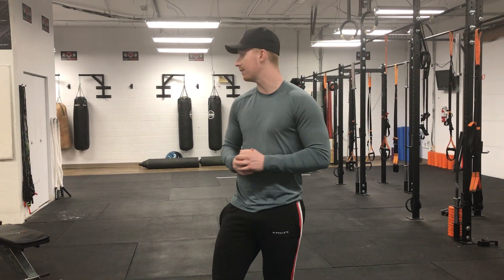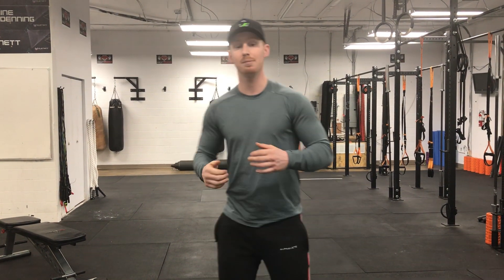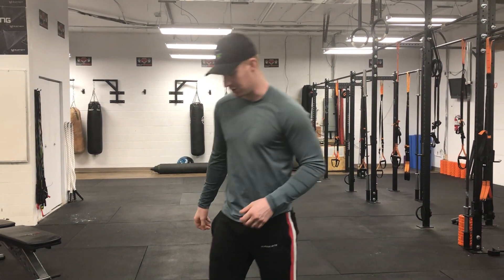We're going to go over our dumbbell reverse fly. In a lot of cases you may see a dumbbell reverse fly on a bench, like an incline bench supported. That's totally fine — it's a different movement. The way we're going to do it today is we're just going to be in a hip hinge position for our bent position.